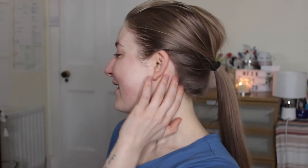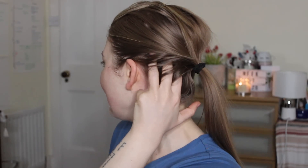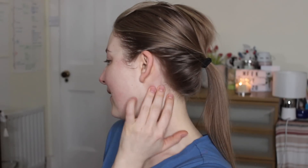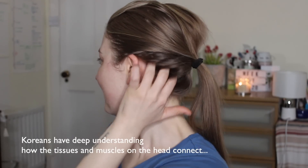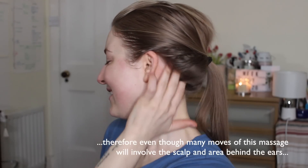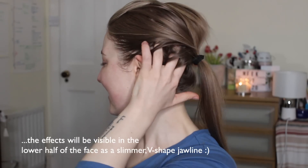The first move will require three fingers. We start right below the hairline and do circular motions upwards. When we arrive at the top ear level, we press gently. We repeat each movement nine times.